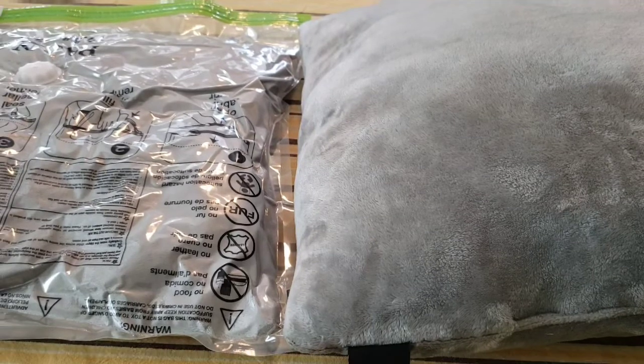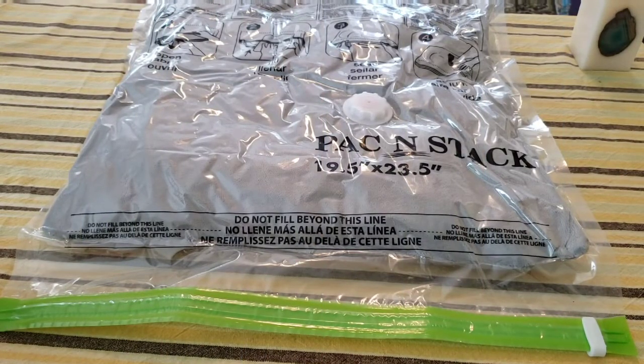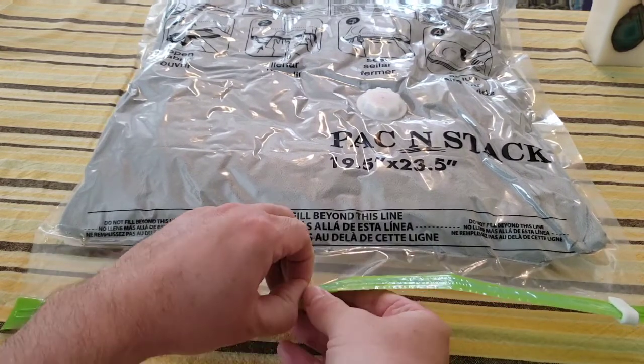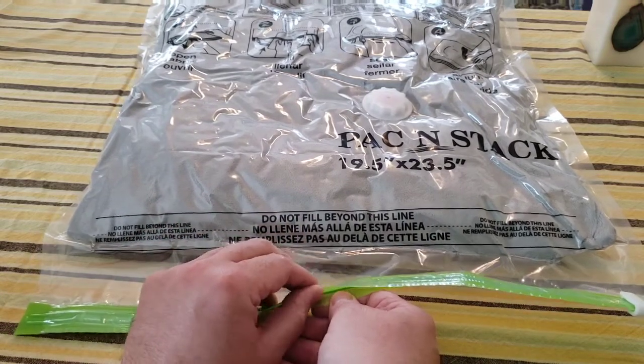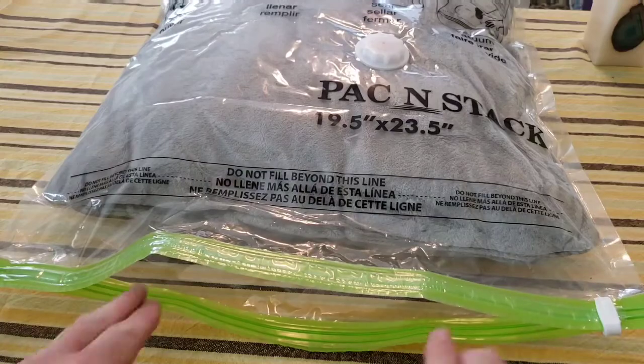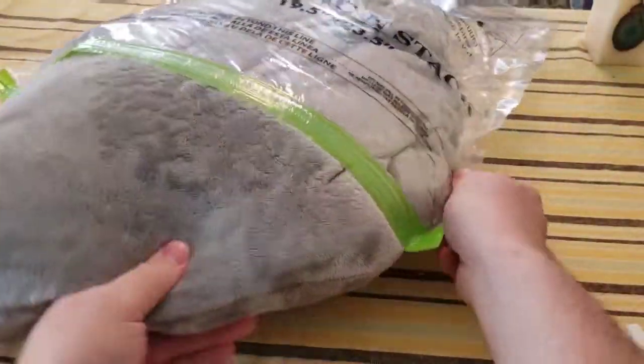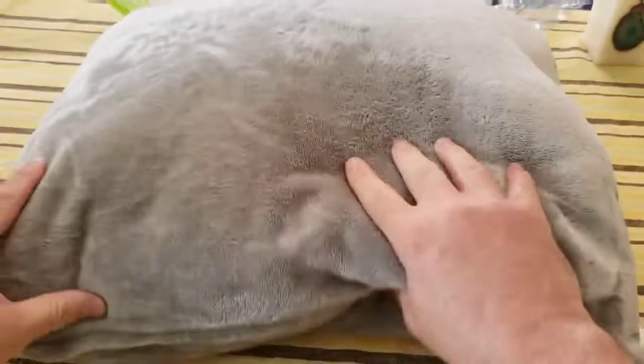This one is vacuum sealed in that bag — I'm pretty impressed with how that worked. I'd love to hear from you: what do you think about the Pack and Stack? Do you need this in your life? Let me know in the comments below. When you're ready to release your item, they recommend opening it carefully from the middle — doing it this way reduces damage to the bag so you can reuse it. Opening the seal from the middle — you can see the pillow instantly pops back to shape! Taking out the pillow, it's back to as good as new.